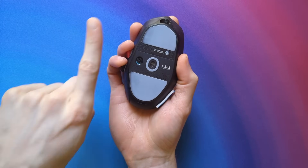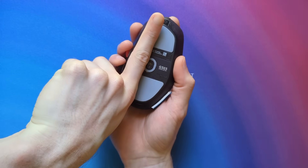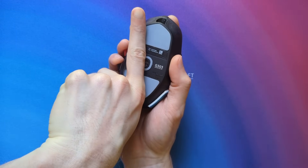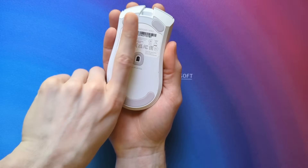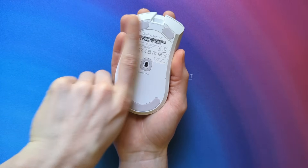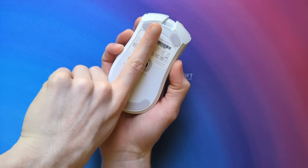If you grip your mouse as if you were aiming in a game and then flip it around, what direction is your sensor pointing? If there is an obvious skew like this where it's pointing out to the side, then you have some easy aim gains up for grabs. If there's no obvious skew you don't have anything to worry about, but you could learn a thing or two for the future if you ever change your grip style or mouse.